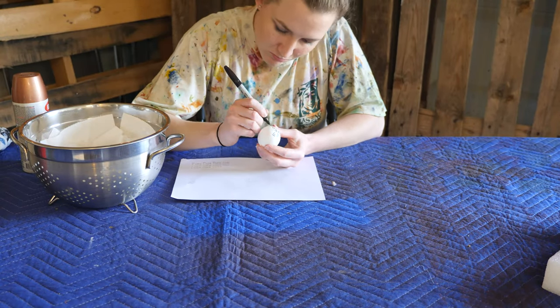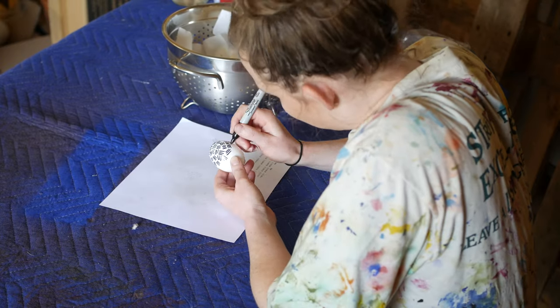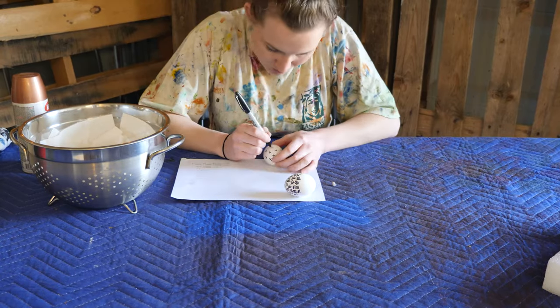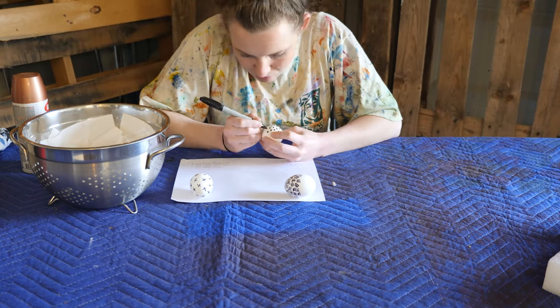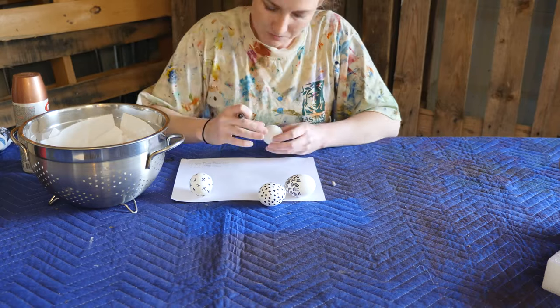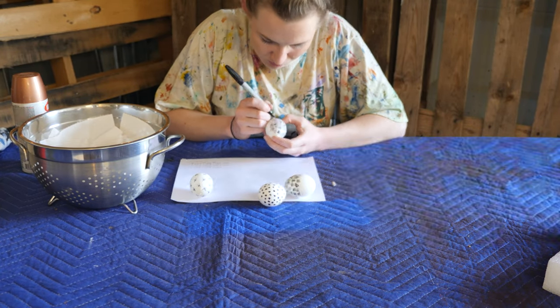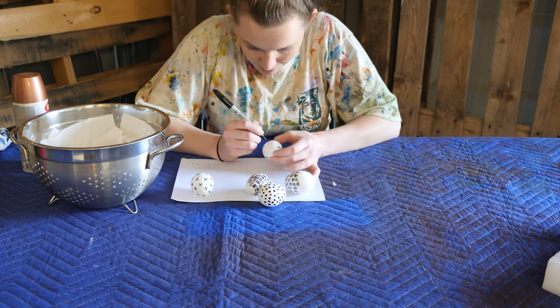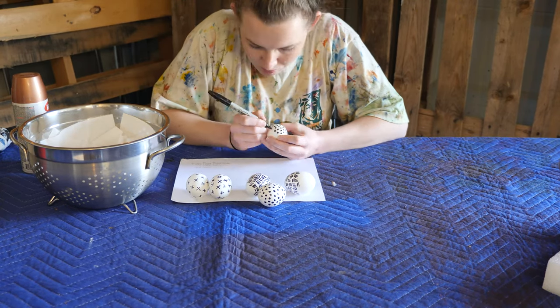There's not a lot to explain with this method. I used a regular-sized black Sharpie, picked a pattern, and started marking my eggs. I found it useful to complete these one section at a time because your fingers will smudge the Sharpie lines if the marker hasn't dried enough. I did two eggs with polka dots, two with X's, and two with a crosshatch pattern. The key to getting this method to look really good is to be as slow and as steady and as neat as possible.